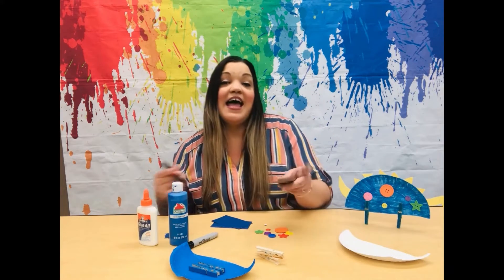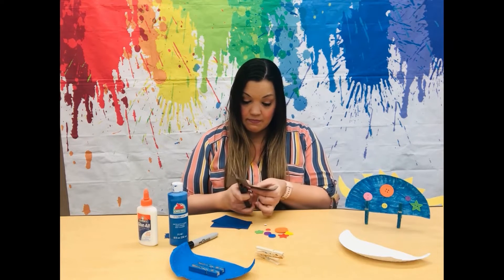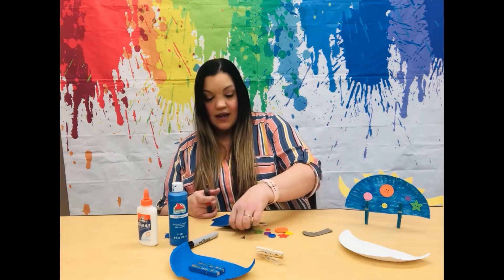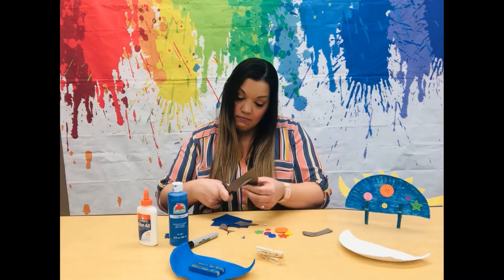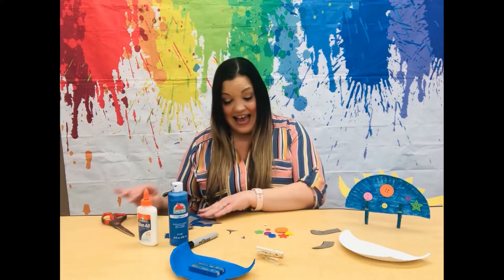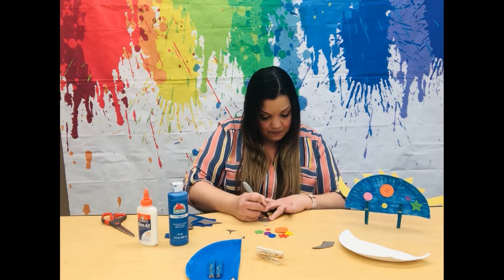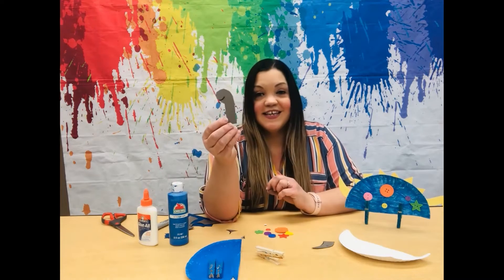Next, let's go ahead and cut out the head and the tail. So the head's done and now let's cut out the tail. Next, let's take our marker and on the head let's go ahead and give him a mouth.